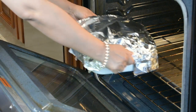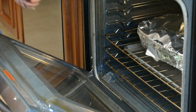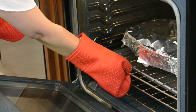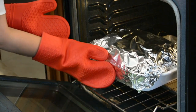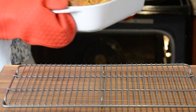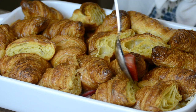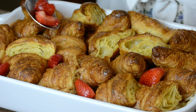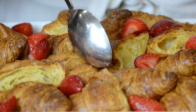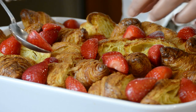We're going to pop this into the oven at 350 degrees Fahrenheit and bake it for 30 minutes covered. After 30 minutes, I removed the aluminum foil and allowed it to cook for an additional 10 minutes. This gave the custard enough time to set and the croissants to get nice and crispy. Now we're going to allow it to cool before we decorate it. For the final touch, let's place the macerated strawberries on top, distributing them so everyone gets a piece of all the goodness.